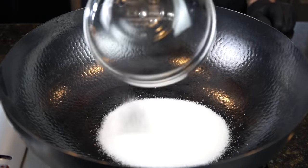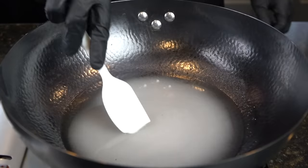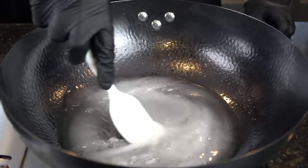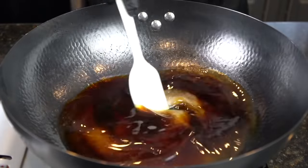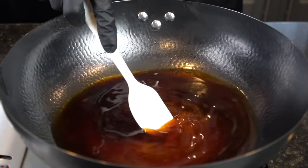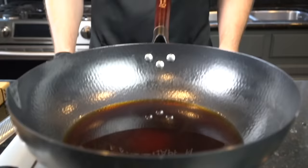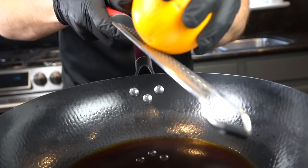We're getting started with our sauce, which we need three-fourths cup of white sugar, three-fourths cup of vinegar, and three-fourths cup of soy sauce. We're working over medium-low heat right now — you don't want your heat to be too high. Get in there with a spatula and mix everything around, then go in with one-fourth cup of water. We're going to bring this up to a simmer and reduce it.